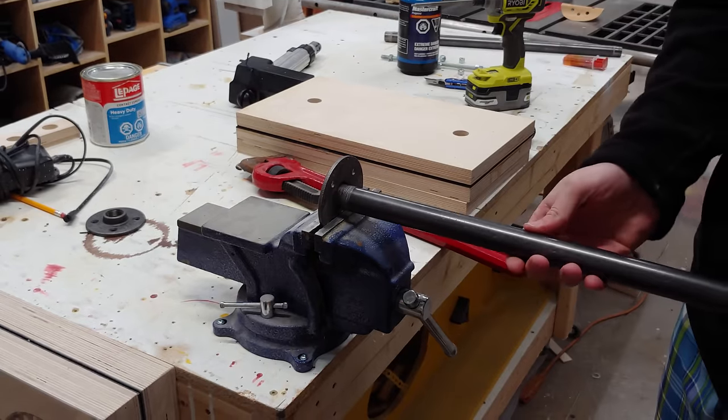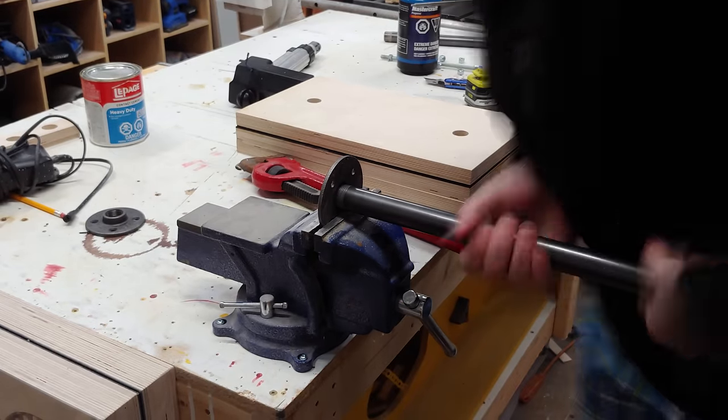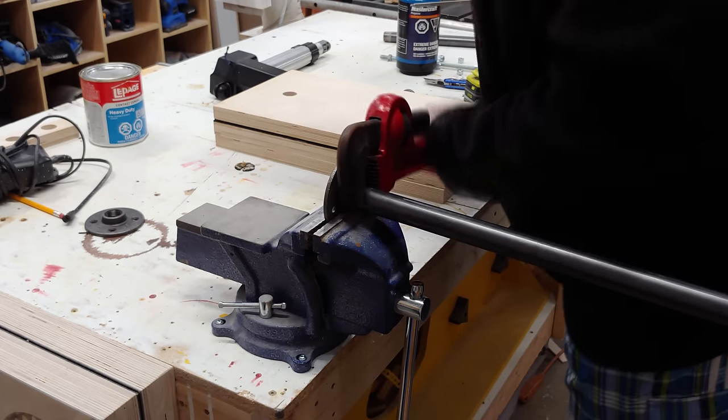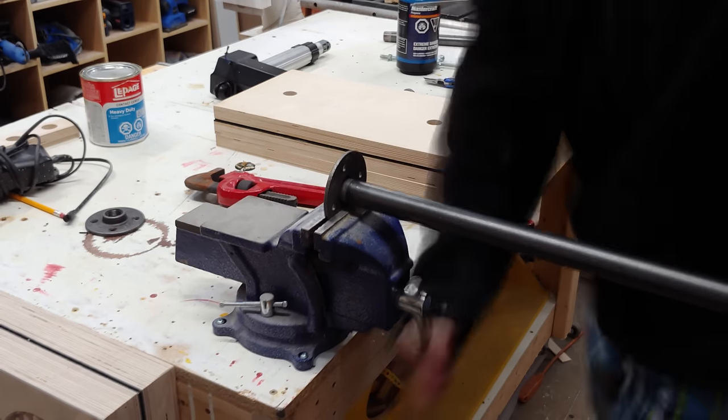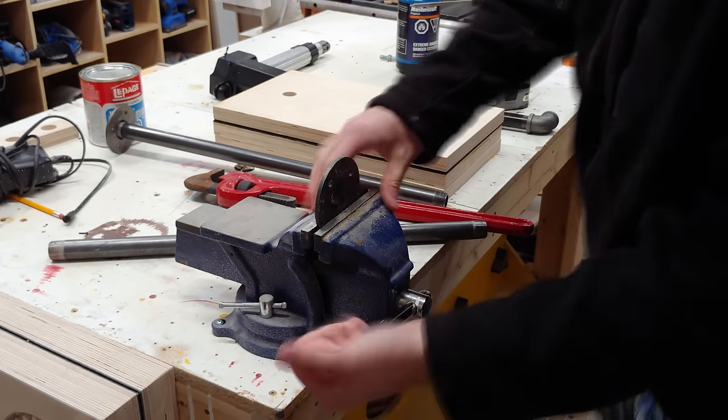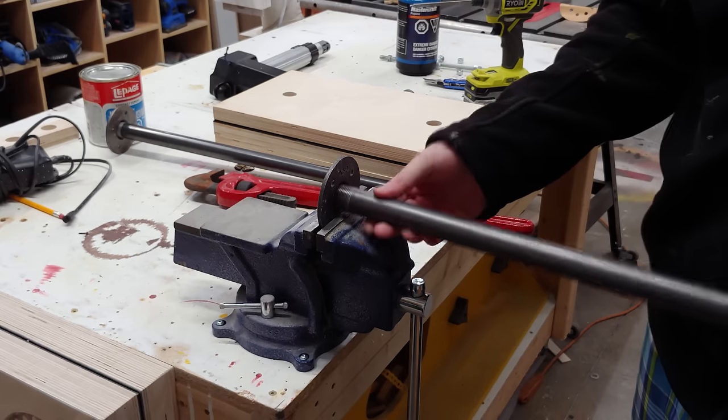The next step was to attach the 24 inch length of 3/4 inch pipe into the pipe flange. I did this by putting it in my vise and torquing it down with a pipe wrench. This connection here needs to be very tight as this will be permanent — if the vise needs any modification later, it'll get disconnected at the elbow instead.